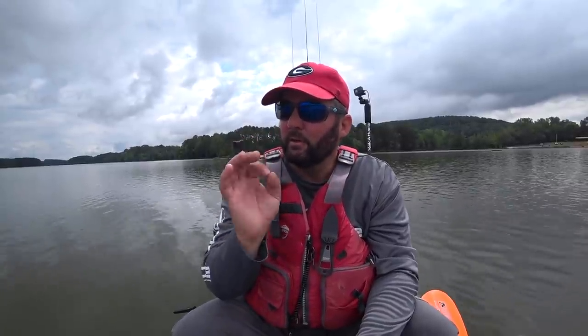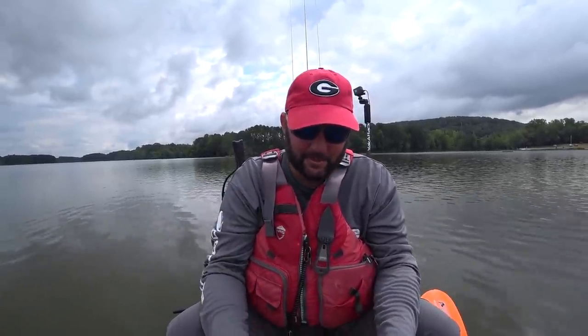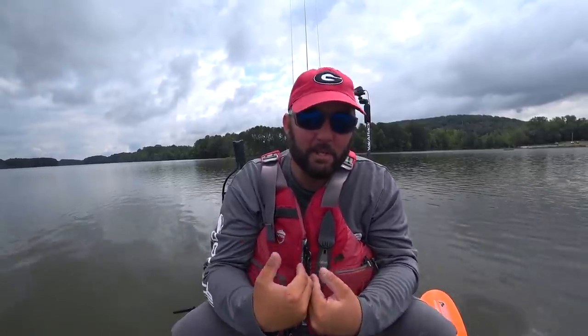This is kind of a different, test video, and what I need from you guys is honest opinions down in the comments — do you like it, what can I do to make it better? This is not going to cover the basics of how a fish finder works; that's another video. I'm going to put the camera on the fish finder, motor around, and show you what I see and what it's telling me.